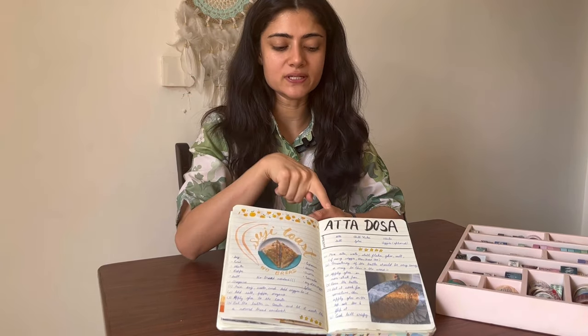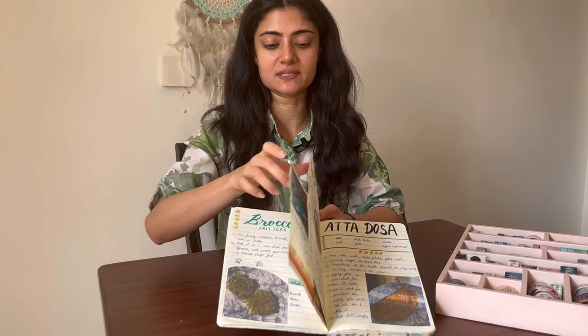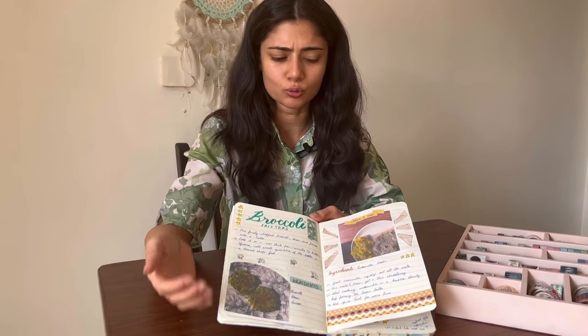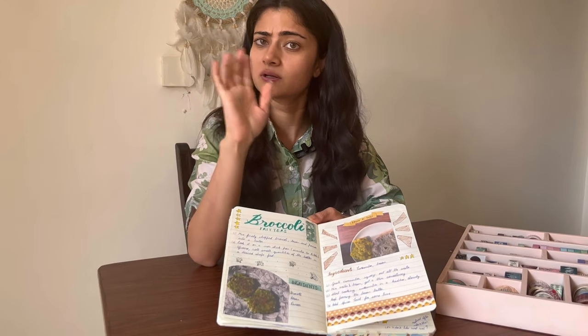The next thing you do is add the name of the recipe. Again, you can bring some variation in how you do it — put it at different places, add some background to it, add some kind of shapes around it. Totally your call.